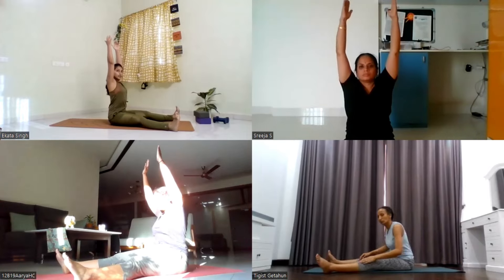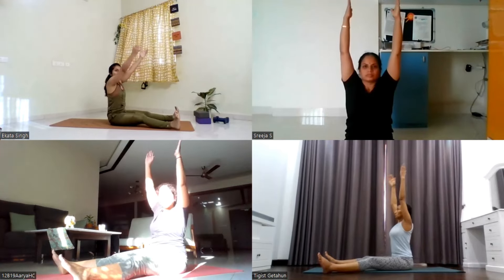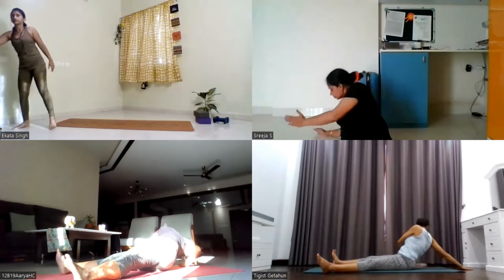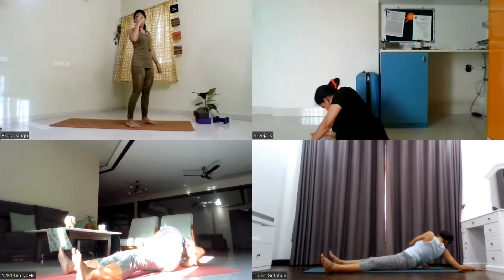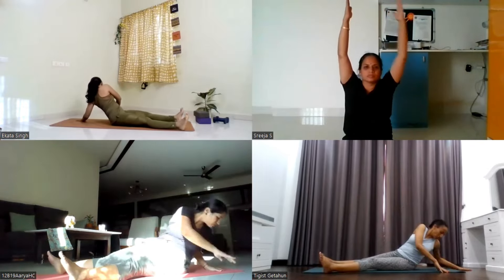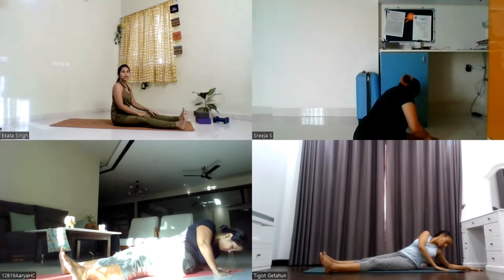Inhale, come up to center. Exhale, take a twist to your right side. Turn your chest to the right, drop your both arms to your right side, right elbow may be on the ground. Inhale, come to center, lift the arms up. Exhale, take a twist to your left side. Drop the left palm down, twist to the left side. Last one: inhale, lift the arms up. Exhale, take a twist to your right side and stay there. Turn your chest as much as you can, maybe touch your forehead on the ground. Stay for five, four, three, two, one. Inhale, slowly come up to center, lift the arms up. Exhale, take a twist to your left side. Drop the left elbow down, turn your chest as much as you can and stay there for five, four, three, two, and one.